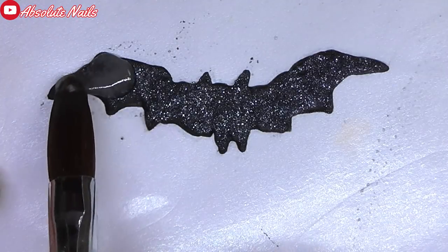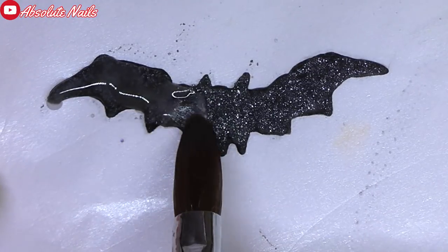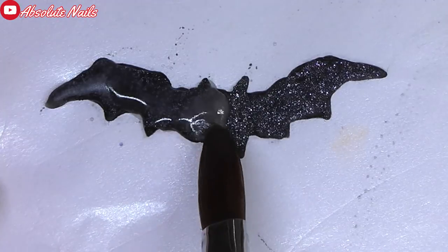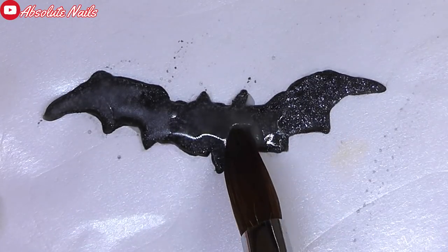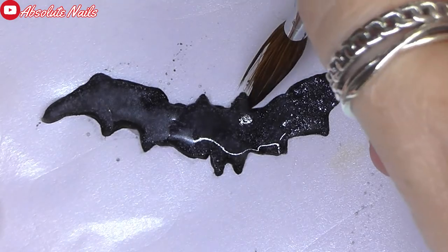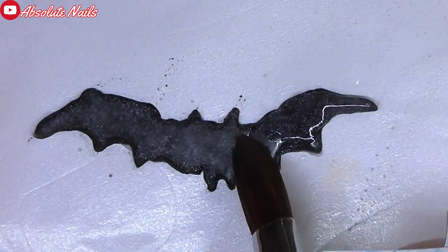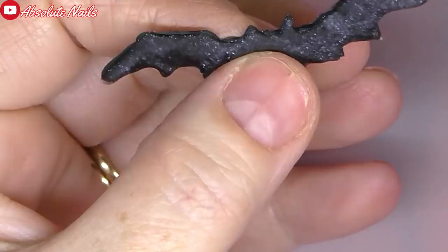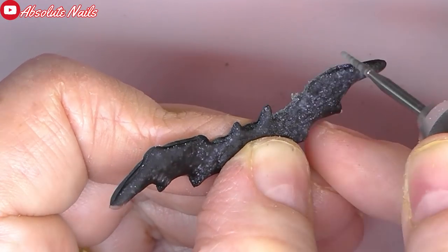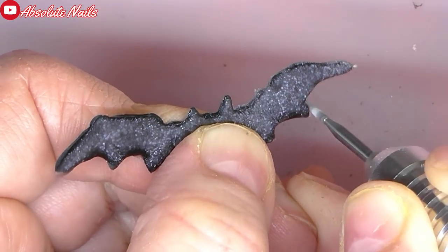For that to completely dry, I'm going to get Neo's clear and encapsulate before I file it. Now I am using my electric drill with this really tiny drill bit and I got this from JC Master Beauty. I'm just using this tiny drill bit to go around the outside and then I'm going to use a bigger one just to smooth over the body of the bat.